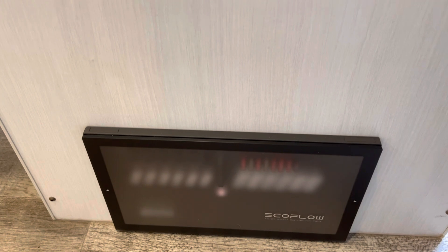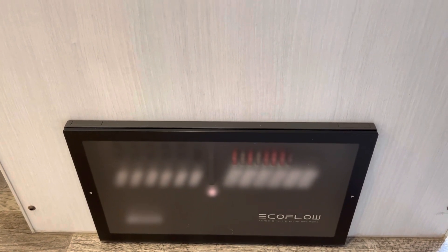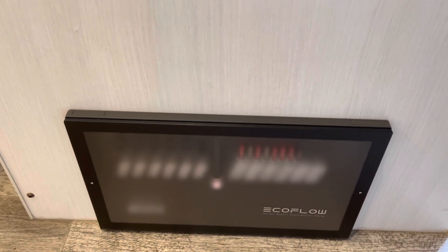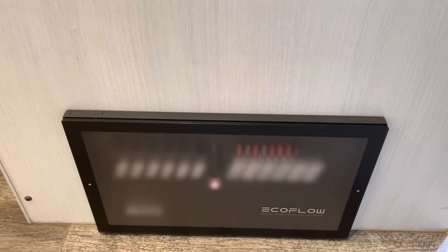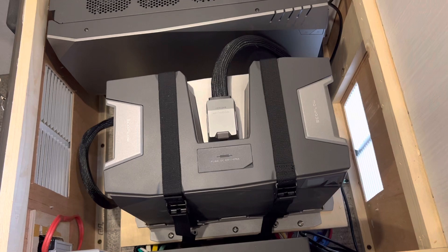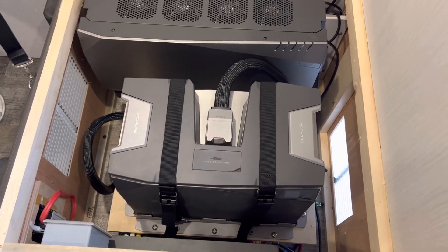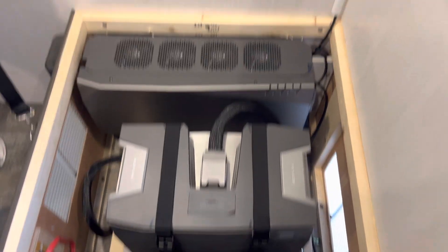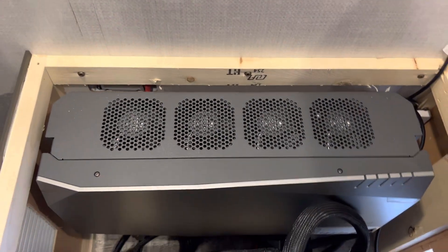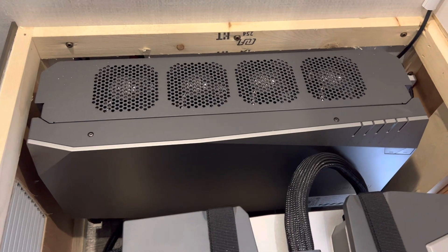I removed the original breaker fuse panel converter and put in the EcoFlow smart panel, and then using this space — which was completely unused before, other than a little bit of wiring at the bottom — we mounted the main inverter charger combo unit there, the EcoFlow power kit module.